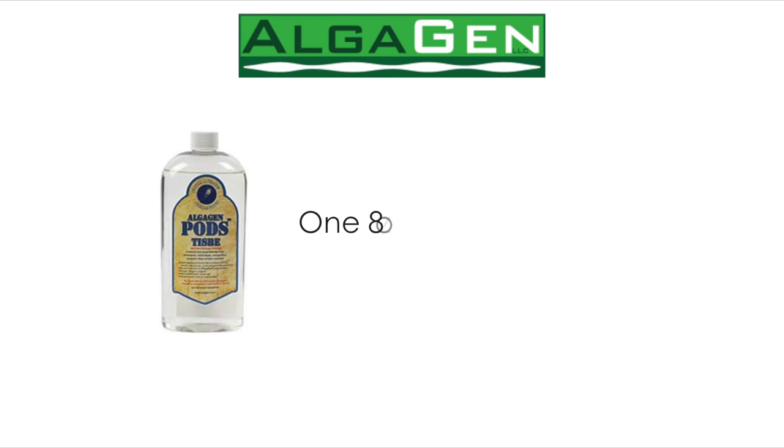Algogen recommends that you add one eight-ounce bottle of copepods for every two feet of tank space. So a four-foot-long tank should get two eight-ounce bottles to establish a healthy population.